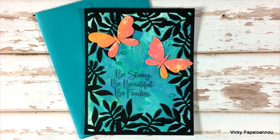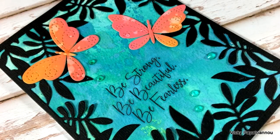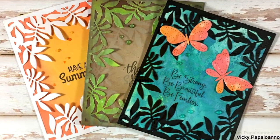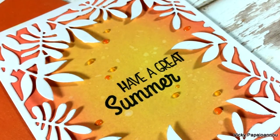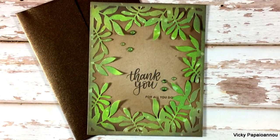Here's a close-up photo of the last card made using products from the latest release by Simon Says Stamp, and here are all three cards together. Don't forget you'll find the full list of all products I used in the description area and on my blog. This is part of a blog hop — visit my blog for more. Thank you all so much for joining me today, and have a lovely day!